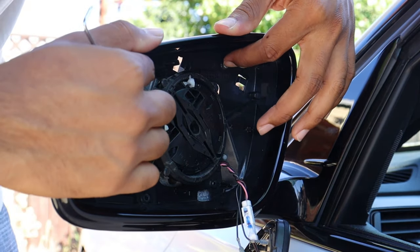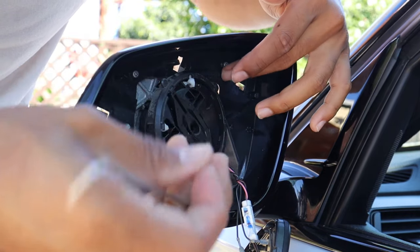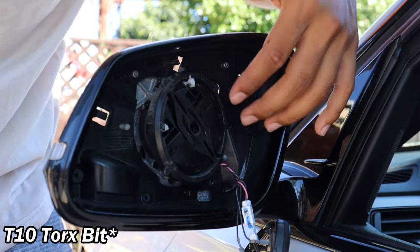These top two screws are having a hard time coming out with this tool, so I'm going to go ahead and use one of my T20 tools and see if I can get those out.